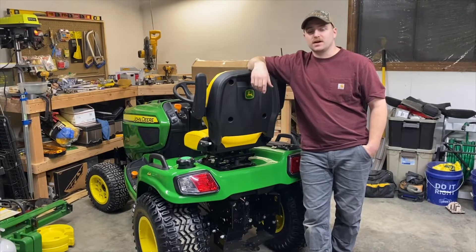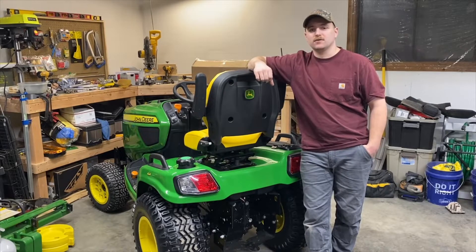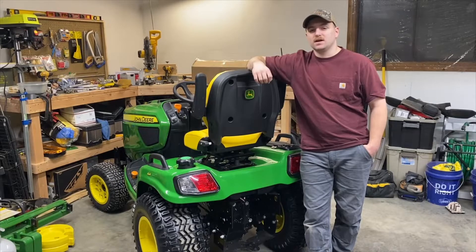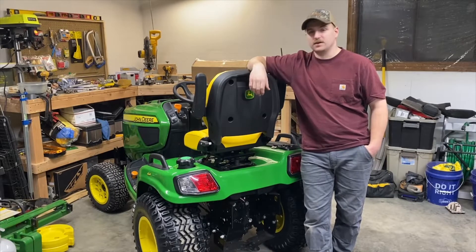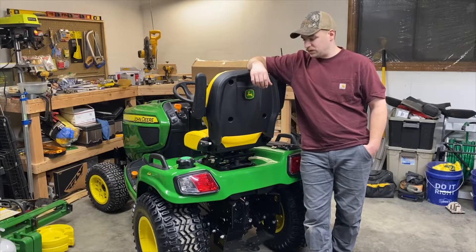I have the 750 moved over here to access the back end of it. We'll move it over here first and open up the box, see what all the parts look like. I'll tell you ahead of time, I cheated. I kind of looked at the instructions to make sure I wasn't going to have to do anything too crazy. I had seen some stuff talking about how you'd have to remove the fender deck, but the instructions didn't say anything like that. So I think we'll be able to do it all with the tractor how it sits.